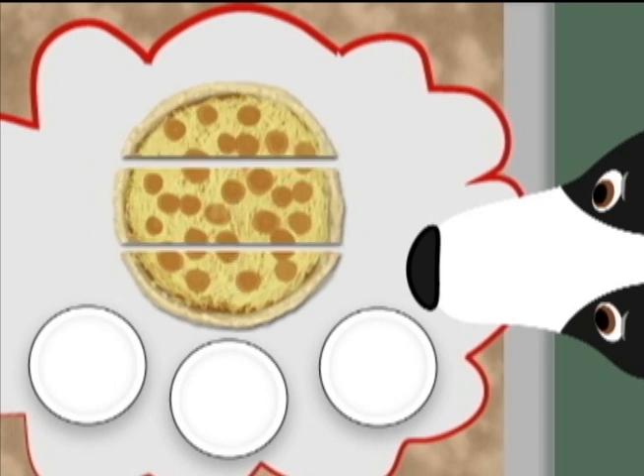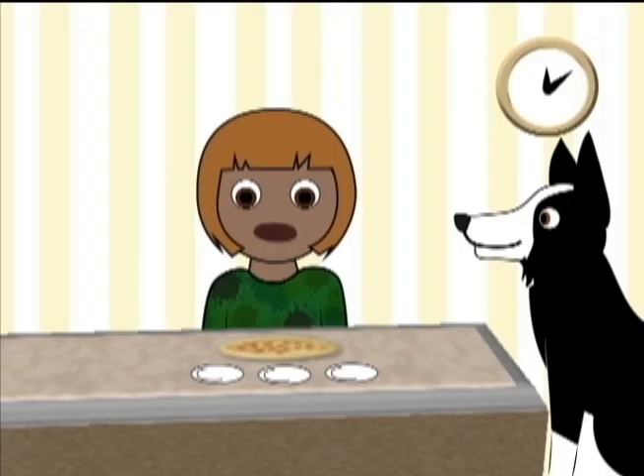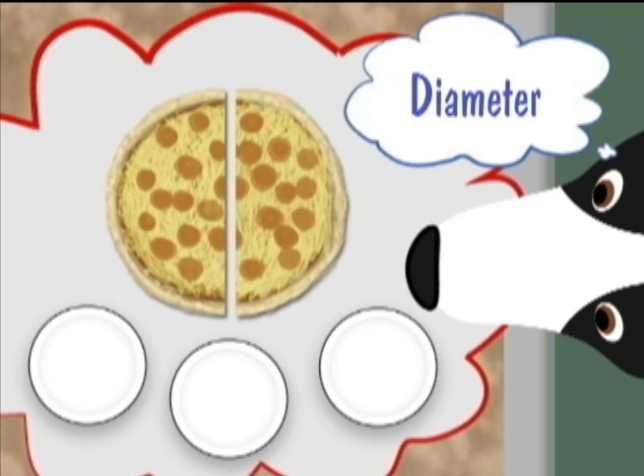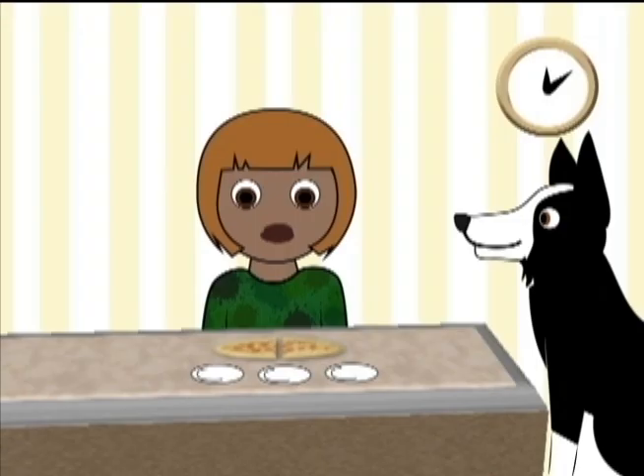Wait a minute! Those pieces won't be equal. Those won't be real fractions. How do I cut a pizza into three equal parts? Let's see. If I cut right through the middle, that's the diameter. I'll get two equal parts — bisecting — cutting into two equal parts. Okay, the whole pizza is cut into two halves, but that won't work for three people.